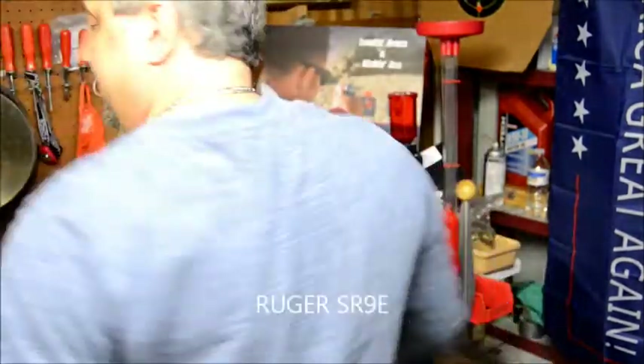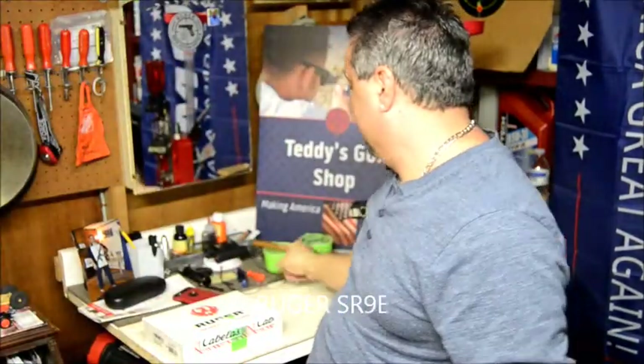How you doing everybody? It's Teddy, Teddy's Gun Shop. How you been? Yeah, I've been away for a couple days. I'm back.